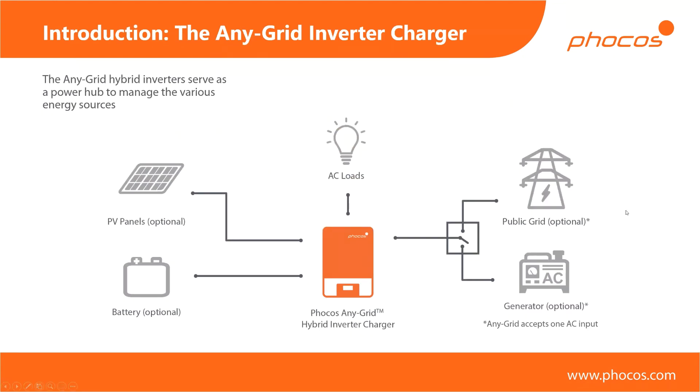This is an overview of what a system could look like. You can see that virtually all of the components are optional — I'll get into more detail on what combinations make sense in the use case scenarios. For now, this gives you an overview of what kinds of devices or power sources you can connect to the Any Grid units. The one thing that is typically not optional is your AC loads — obviously if you don't have any loads there's not much use for an inverter. Then we have the PV input, which is optional, and the battery connection, which you can but don't have to connect. This is already a big difference between the Any Grid and many other devices. We have one AC input where you can connect either a public grid or an AC generator or fuel cell.